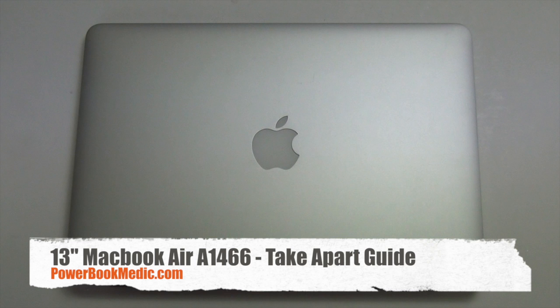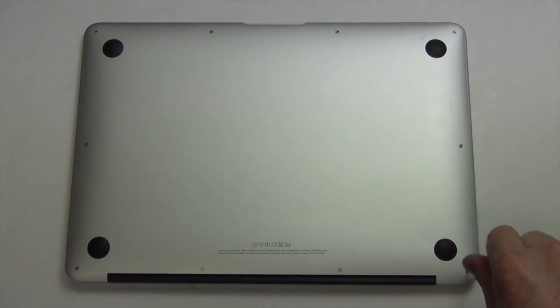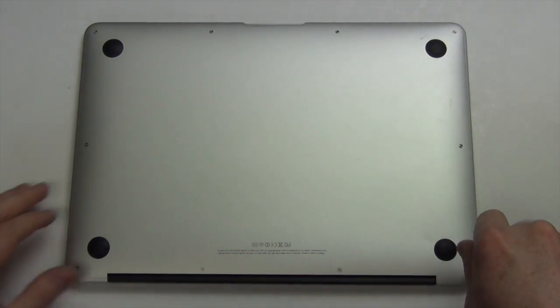Welcome to the 13-inch MacBook Air take-apart guide. First you'll need to remove the 10 pentalobe screws from the bottom pan.